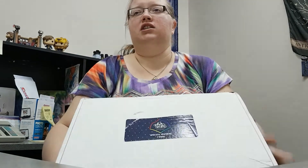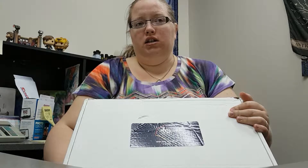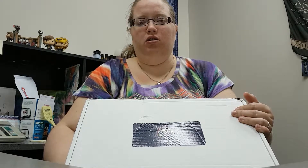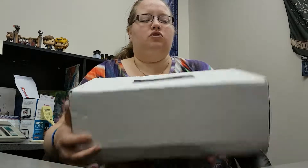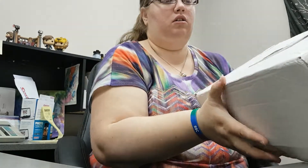Quick review. In this box, we're guaranteed to get a t-shirt, one of those metal art things — Displate, I think they're called — and some other sort of type of shirt. Either a long-sleeve shirt, a sweater, or a hoodie.